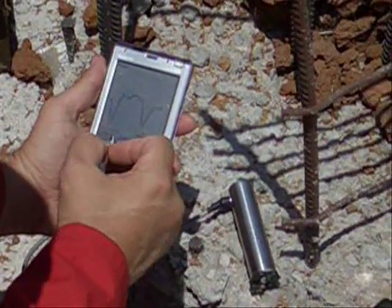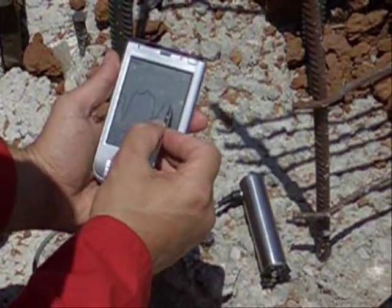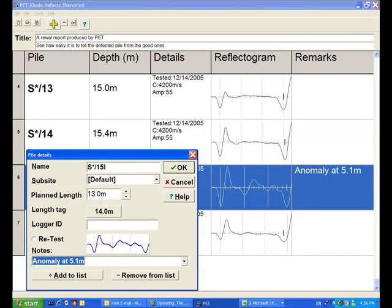Now is a good time to quickly verify that you have collected good data. In the office, perform the final analysis before you print the report.